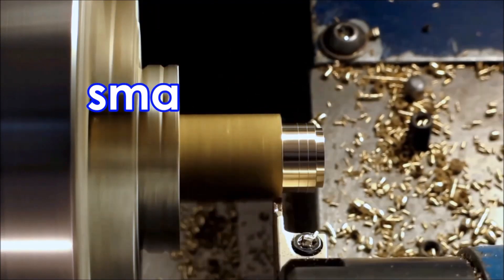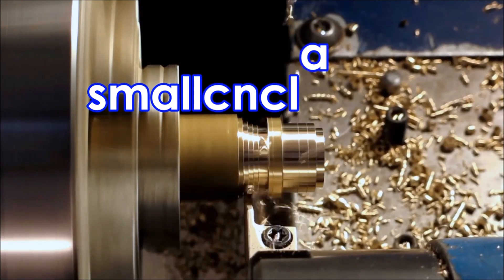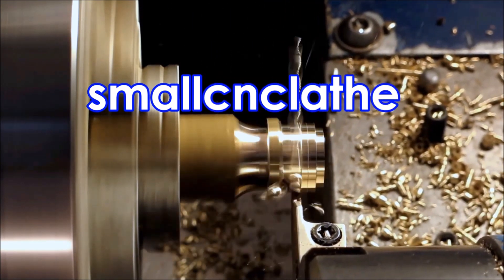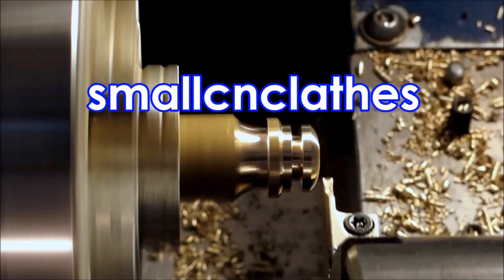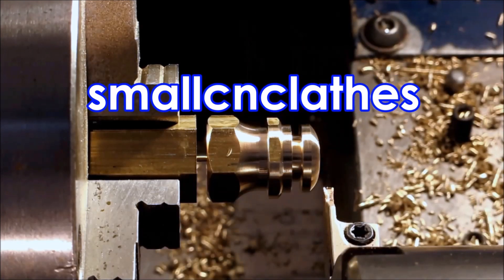G'day. I normally do this job in the manual lathe with 20 parts to make, but as I had 50 parts to make this time I thought I'd do them in the CNC and see how it went. Went not too badly. Let's have a look.